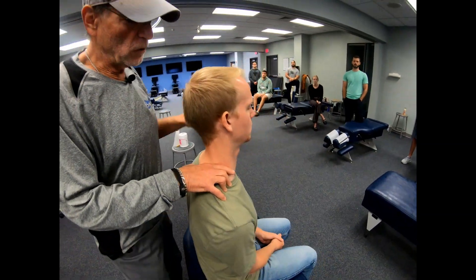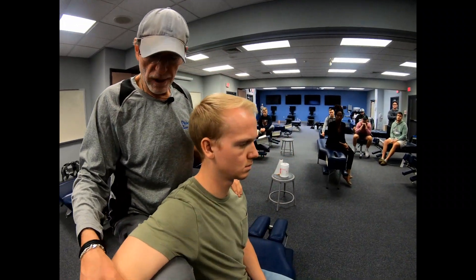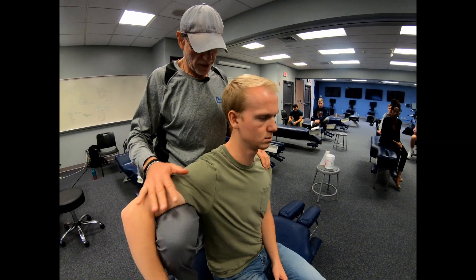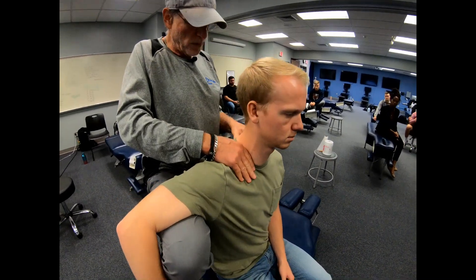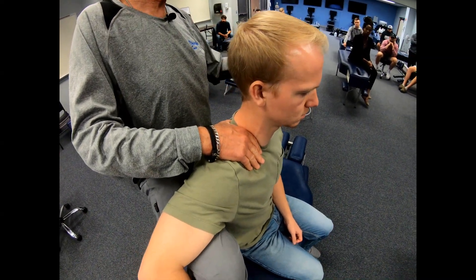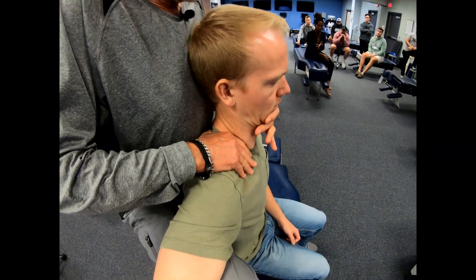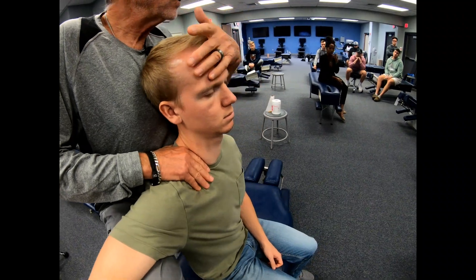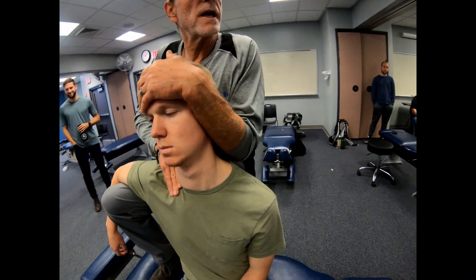From here we'll do the adjustment in the seated position. We're going to anchor the patient by placing their arm on our knee. The contact is going to be a thumb-index web with your thumb just next to the spinous process of either T1, T2, or T3. Start off with some retraction, and then make contact with your auxiliary hand, usually right above the eyebrows so that your forearm fits nicely on the side of the head.